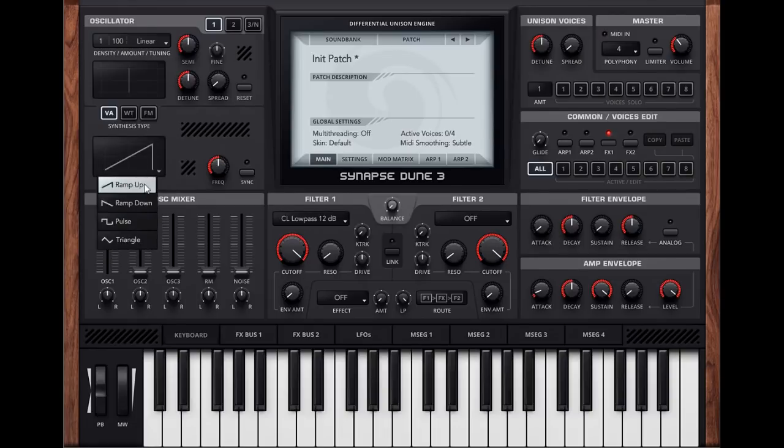It's hard to hear the difference between the ramp up and ramp down waveform, that's for sure. I'm not sure what good that will do. So that's a normal sawtooth, and this is a ramp down. I can't really hear much of a difference there. Not sure why that's included.